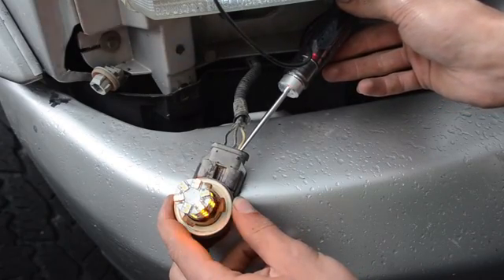Now that we've got both sides bridged — one on the ground wire and one on the signal wire — we're just going to tuck this back here. We're going to throw the light back in the housing and fit the housing back in the truck.